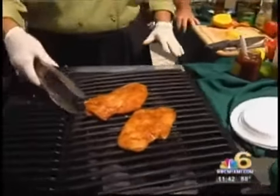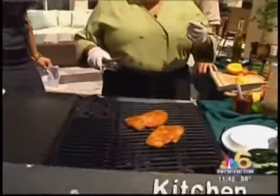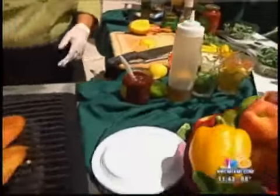Now I'm grilling off some spicy chicken made with our fusion spice — just a little bit of cilantro, garlic, onion, and sea salt. But you make it easy, D, because it's in a bottle, right? You can buy it by the bottle. So why don't you work on grilling that, and Jim, I want you to show me the different trees.